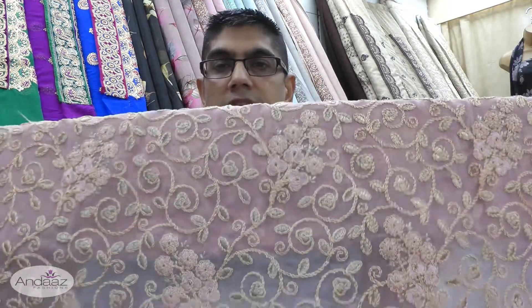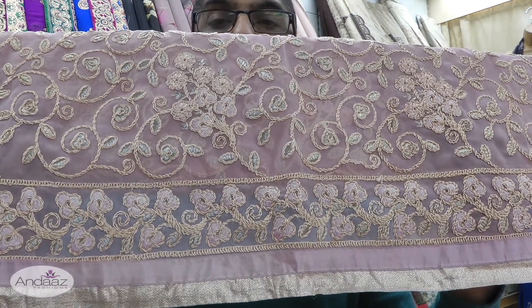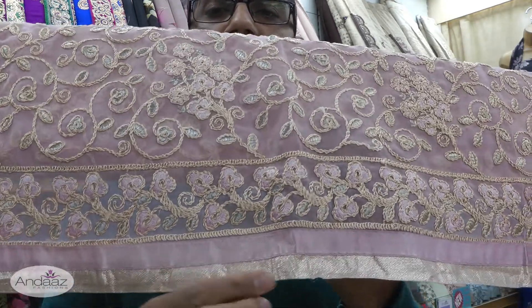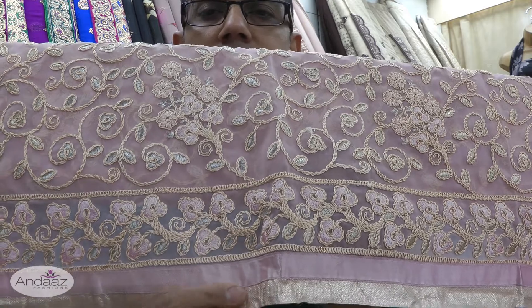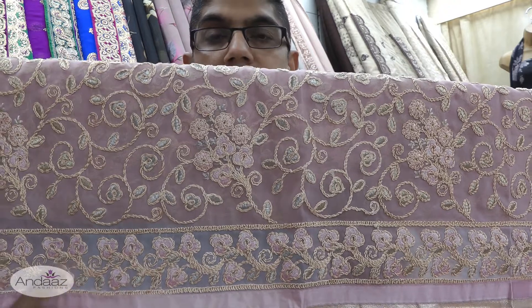Take a closer look at the bottom of the kameez. It's finished off with a gold and pink satin border — completely finished, no need to do any finishing or sewing. You've also got a floral border design which goes across.